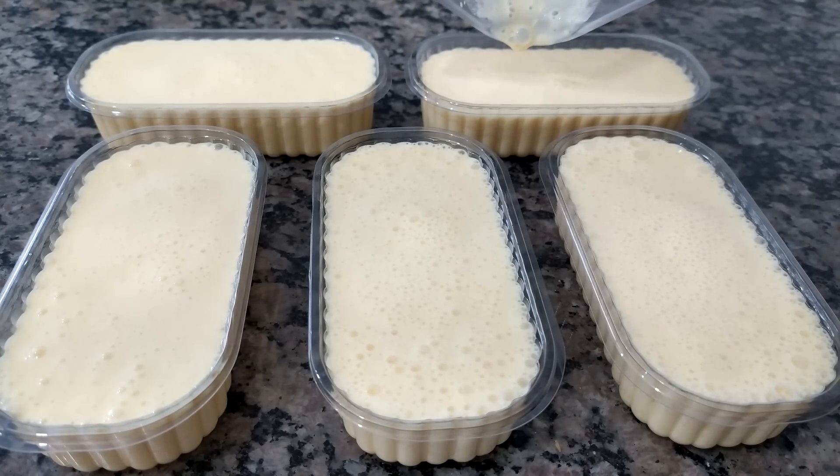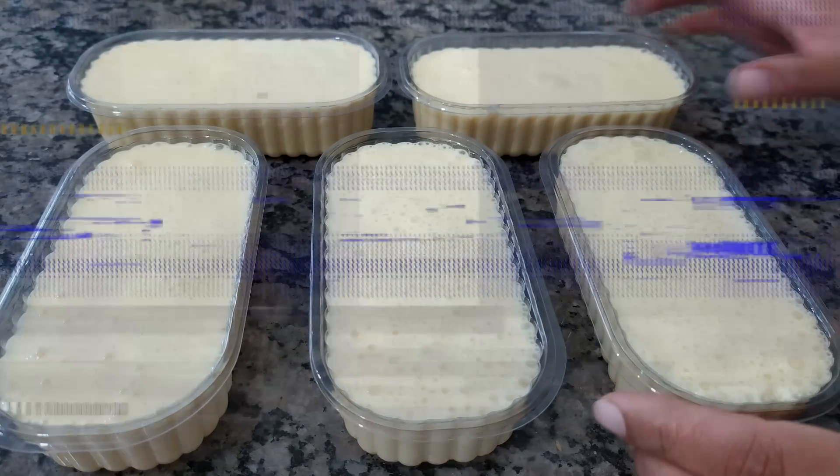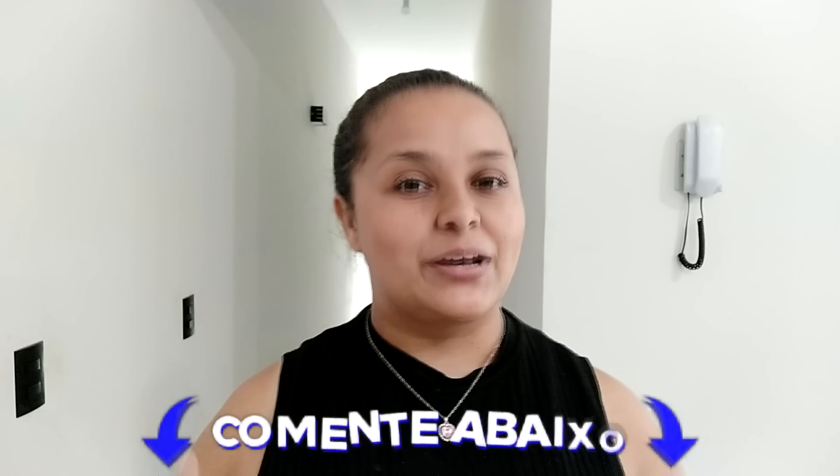Tem muitos tipos de sabor de gelatina nos mercados. Deu certinho pros cinco potes — o liquidificador tá vazio, rendeu certinho. Aqui eu utilizei o sabor abacaxi, mas você pode estar utilizando qualquer sabor da sua preferência. A gente sabe que gelatina tem uma variedade grande no mercado: morango, limão, maracujá, uva, muitos sabores mesmo. Comenta aqui — se você fosse fazer essa sobremesa na sua casa, qual sabor você faria? Conta pra mim que eu quero muito saber.